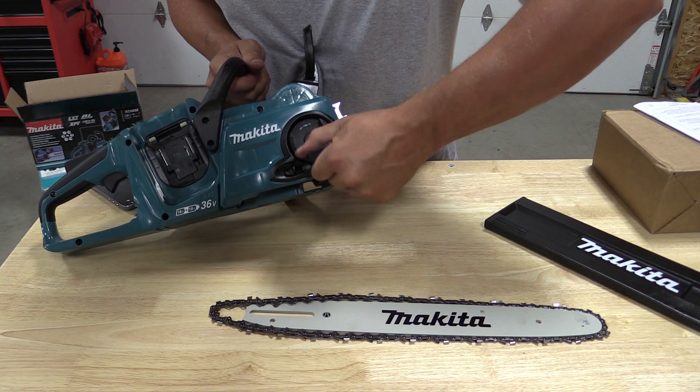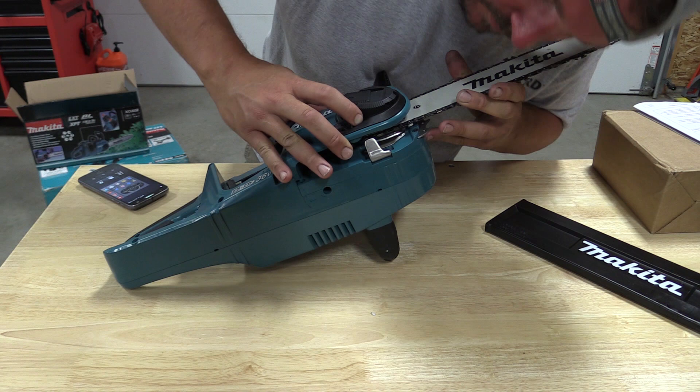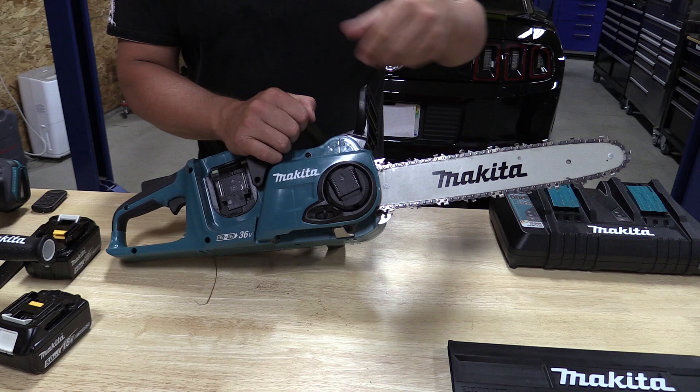When you take this chainsaw out of the box you have to put the bar and chain on the saw, and I think it's very important for everyone to learn how these chain tensioners work — they're different on every saw. On this saw you have to make sure that you line up a little bar that goes inside the chain, which pushes it forward and backward so your tool-free chain tensioner will work. It's very simple to do, just make sure you match that up before you screw down the nut.